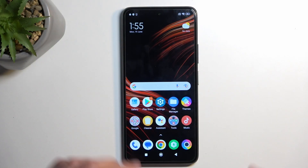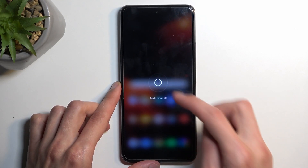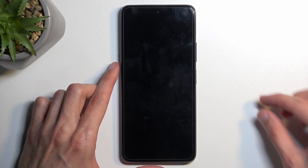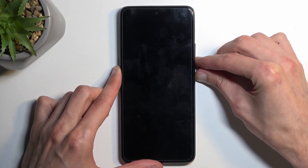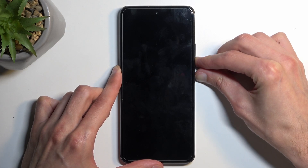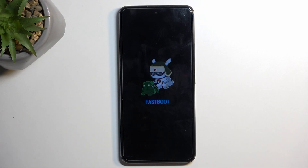To get started, you want to hold your power button and select power off. When the device turns off, you want to hold your power button and the volume down at the same time. And as you can see, this boots us into fastboot mode.